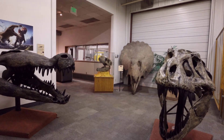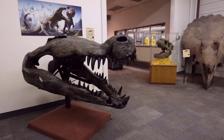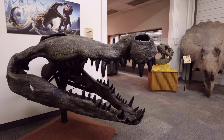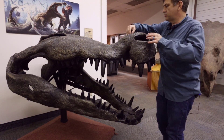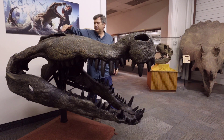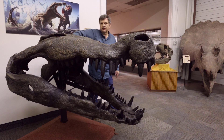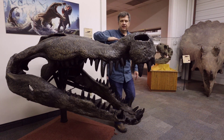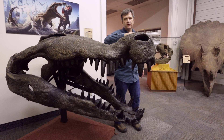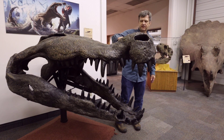Here is an animal that lived at the same time. This creature here — this was the terror crocodile. Huge nose up here, great nose, its eyes right here and here. It looks just like a croc, sitting there floating with its nose just barely out of the water, breathing, eyes looking around.